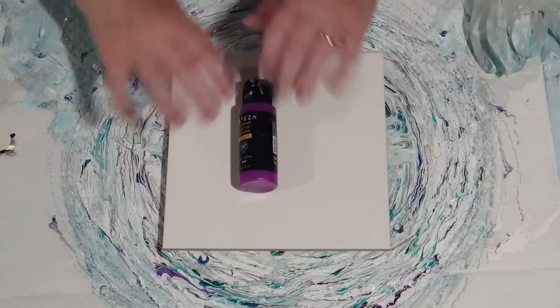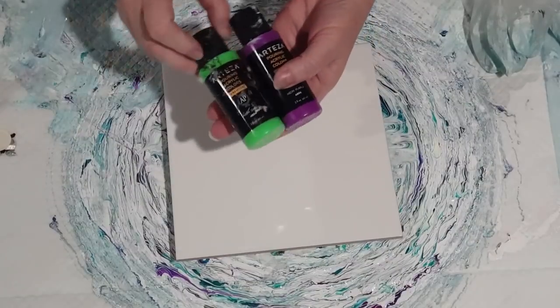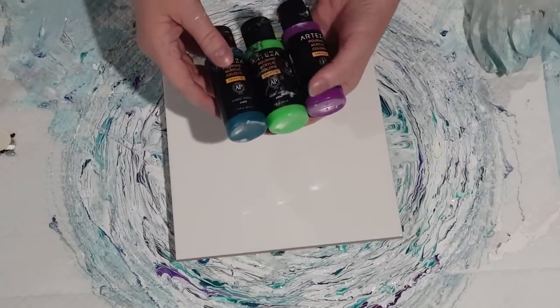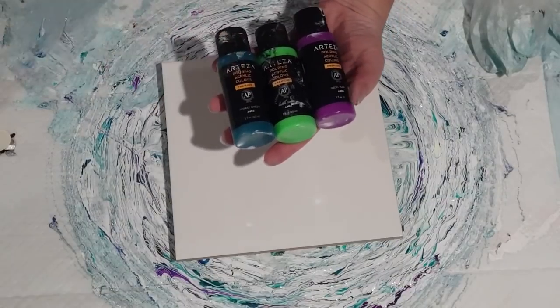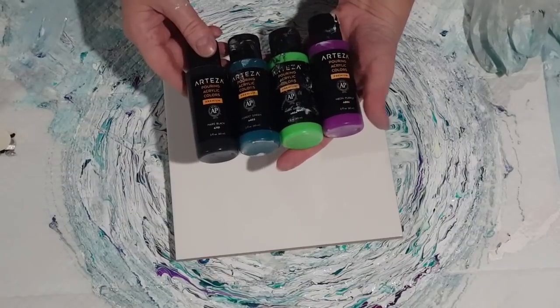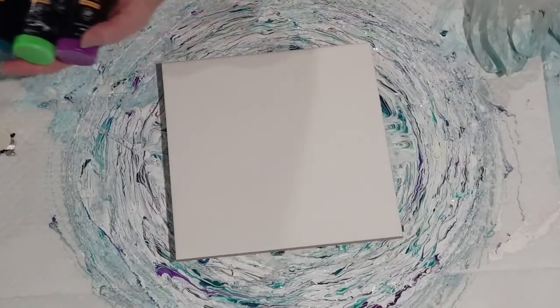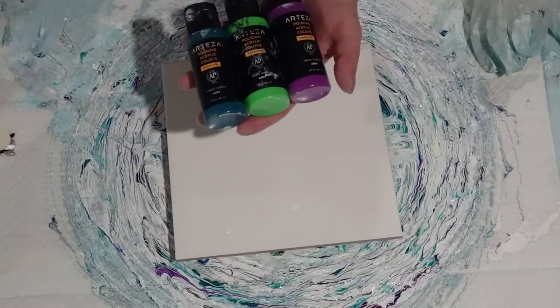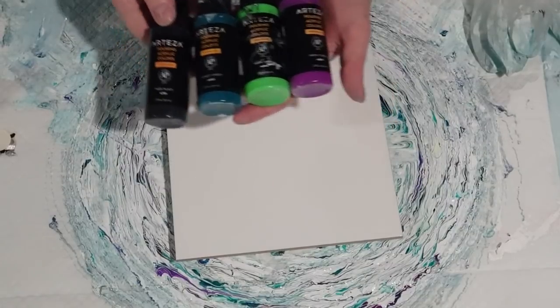G'day guys, welcome back! I'm going to use these Arteza pre-mixed paints again, same as I did with the previous little pour. I actually really really like the results of these, but I lost all my purple. So I'm going to go again and put a little bit more purple in this time, because I had only one out of four colors as purple. I had a little bit more purple just on there so I could focus my camera.